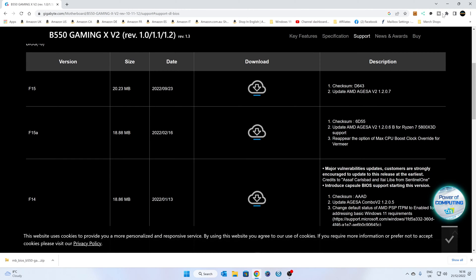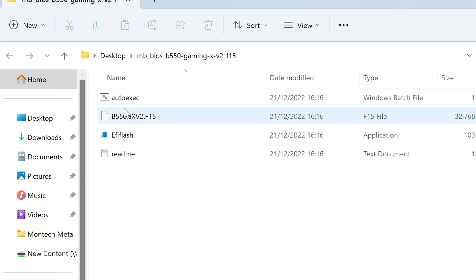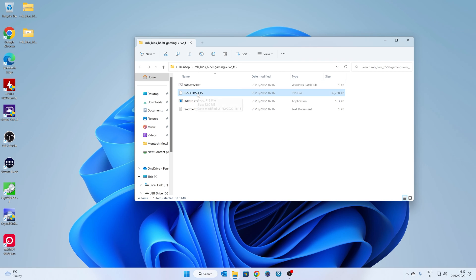That should download very quickly. Now this is really important — you do need to extract the folder. Right-click and choose 'extract all' to the same location. Inside the folder you'll see auto exec files, an EFI flash, a readme, and the BIOS file itself. If you're updating through Windows you can just run the auto exec file and it will do it for you. But we want to do it as a standalone because our processor doesn't work, so we're going to rename this file. In your View settings, make sure file name extensions and hidden items are shown — if you can't see the F15 extension, enable that option.